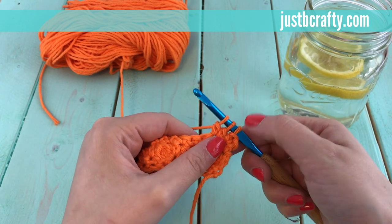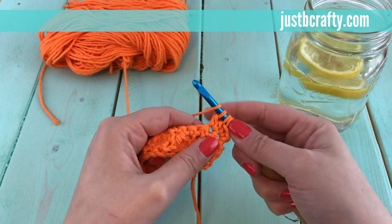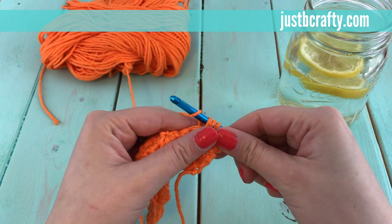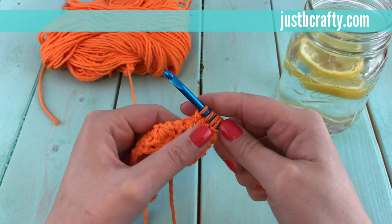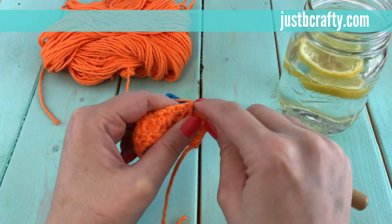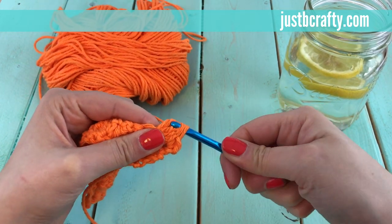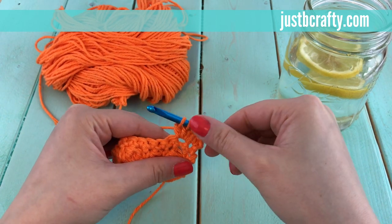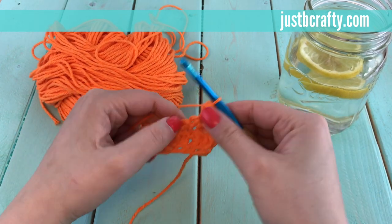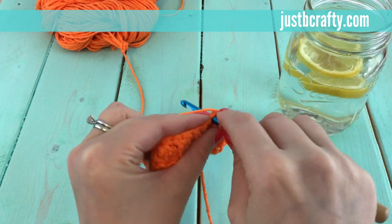You're going to do that until you have five loops on your hook total, so we're going to do this two more times. Yarn over, put your hook into that same stitch, yarn over, pull through two loops — now we have four. Yarn over, insert your hook into that same stitch, pull your yarn through, yarn over, pull through the first two loops. Now we have five loops, so yarn over and pull through all five loops — and that's our bobble! The next stitch is a single crochet.